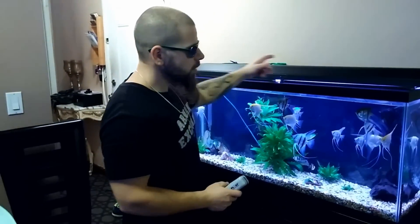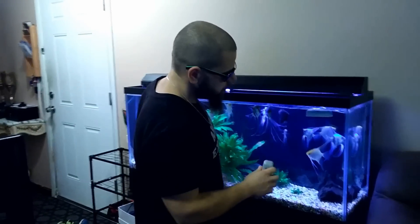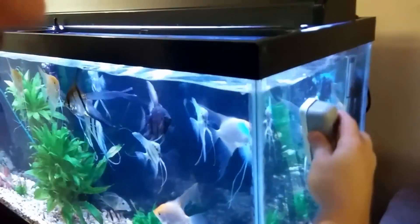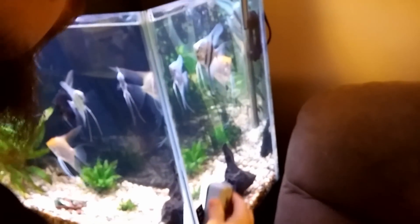The first thing you need to do is get your magnet ready. Turn off your filter and your thermometer so you don't burn them out — that's the most important thing. Throw the magnet into the water, catch the magnet, and do slow circular motions all around the tank so it cleans the whole inside glass of the tank.